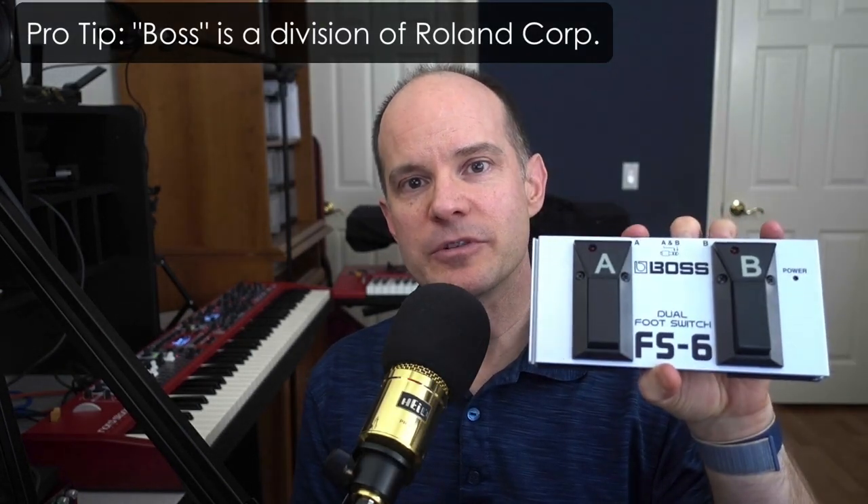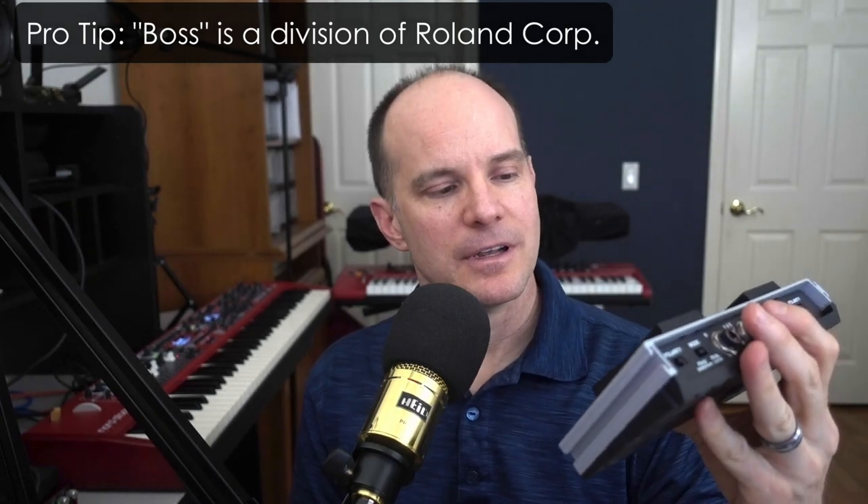Hello, Mark from My Keys to Music here. Thanks for joining me on this video. Today we are talking about the Boss FS-6 Dual Foot Switch. This little guy enables you to move your programs up and down with your feet. You can program it in a variety of ways, but essentially most people want the left side to go down and the right side to go up. This works for programs, songs, and song parts, and it also works for live mode going up and down the one through five within the live mode options.